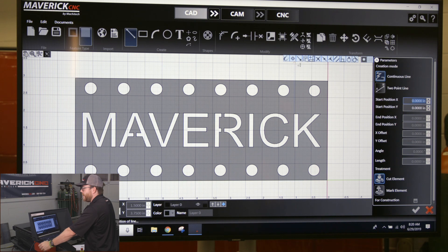So if I want to grab on just the midpoint of a line, I can turn off all my snaps besides the midpoint one right here. When I come back down to my part, you can see the only thing it's grabbing on is midpoints of lines.